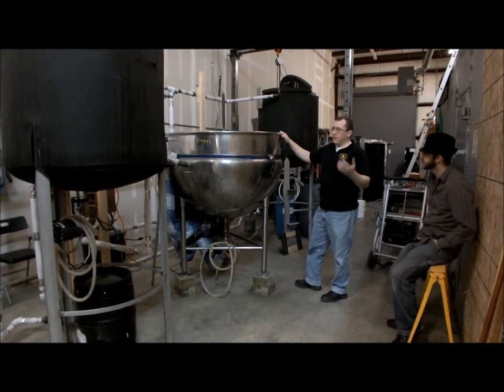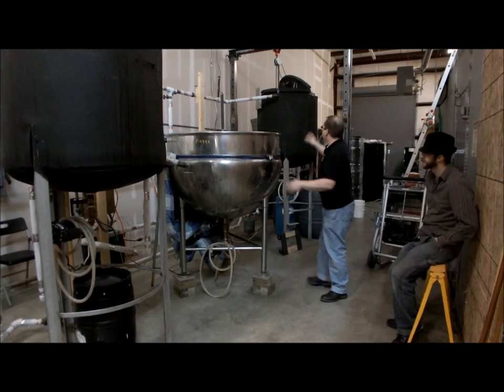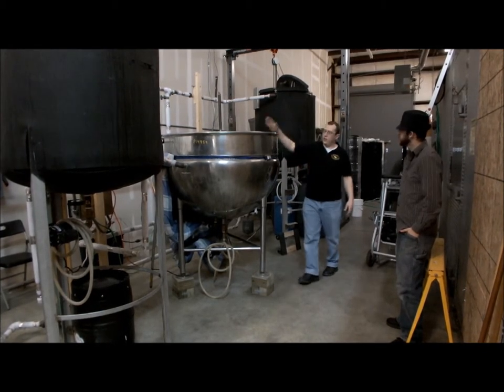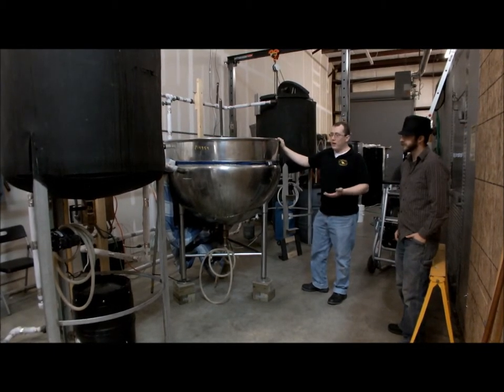You're just steeping barley in hot water. Basically fill this up with grain, heat water up in the liquor tank, and then you pour the hot liquor in over the crushed grain. Let that steep for about an hour — we go about an hour and a half.